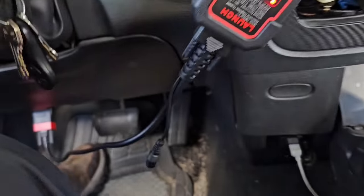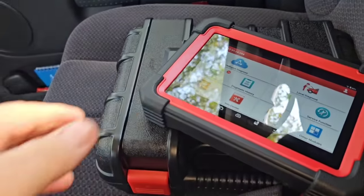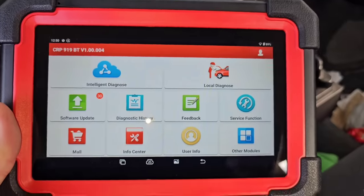What I wanted to show you is the new scanner I got — the CRP 919 EBT. I'll put a link in the description. This is a wireless scanner, whereas all the other scanners I have have a cable that runs to the DLC. This one uses a dongle — this thing right here — and it plugs in as the wireless piece that goes to the scanner itself.